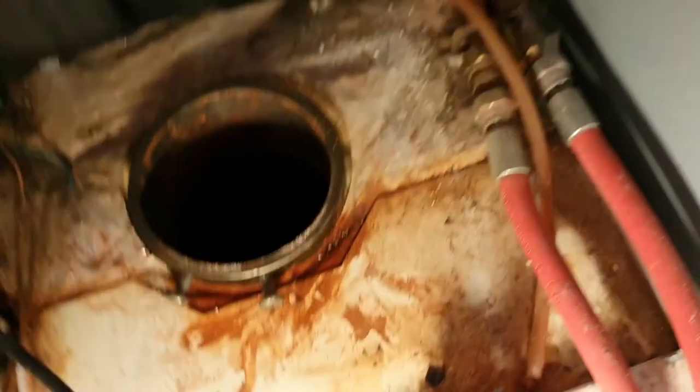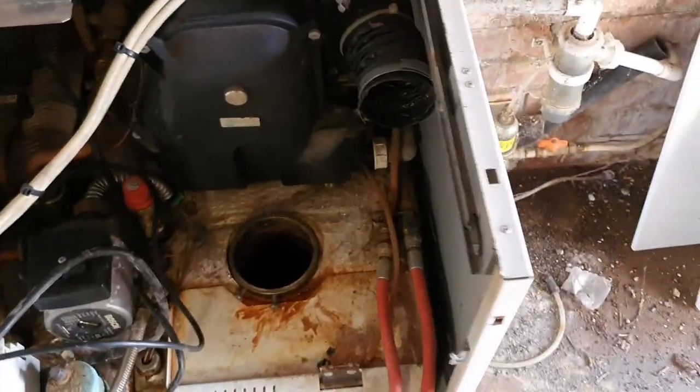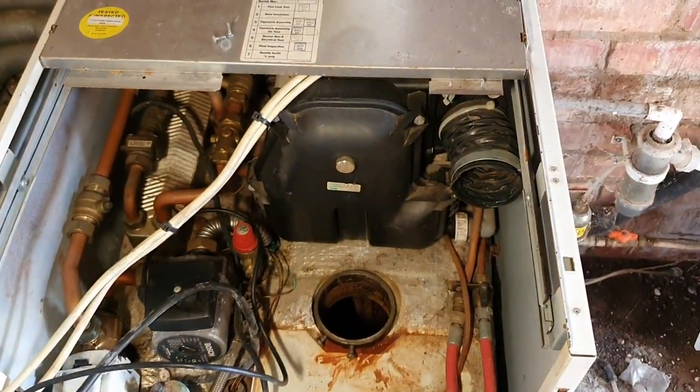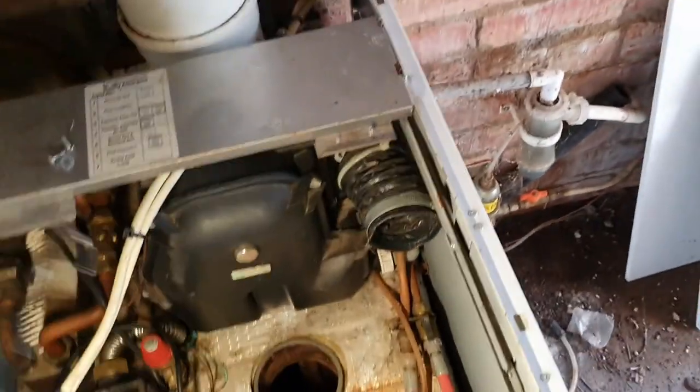Four bolts hold this foot on, so whip that out and then the baffles pull out. These are nice and easy to service. The newer ones are better to be fair with their front Riello burners - I prefer them. We'll get it all stripped out, scraped out inside, and hoovered out.